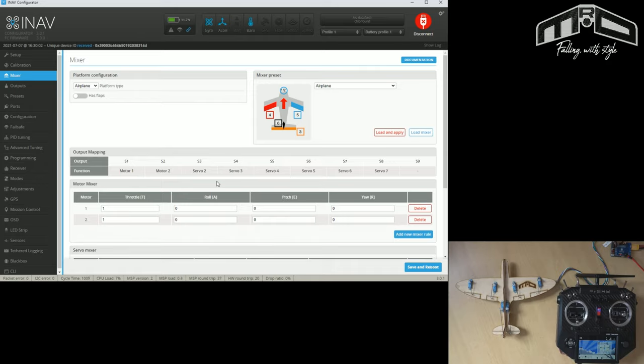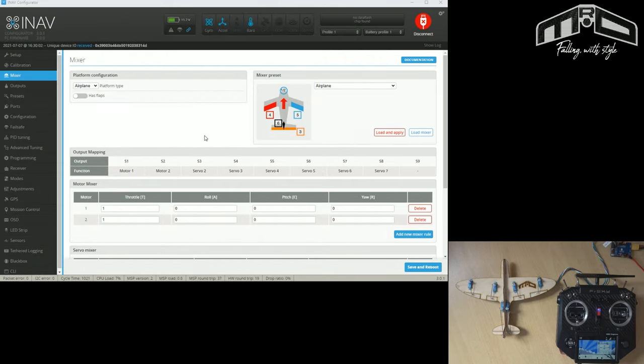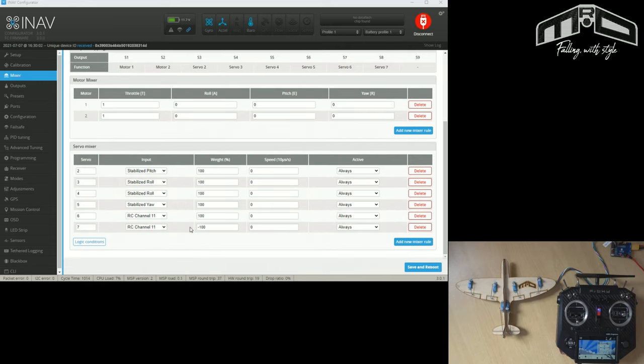That is flaps set up - it only seems natural to continue with crow braking. Crow braking is basically applying an air brake to your wing - it will slow your plane down and get it on the ground. It really does help especially if you're slope soaring. What crow does is: as both flaps deflect downwards, both ailerons will deflect upwards, and that's what creates that air brake. If you're doing crow, go and watch the flaps example first because crow is basically flaps plus an extra element added to it.